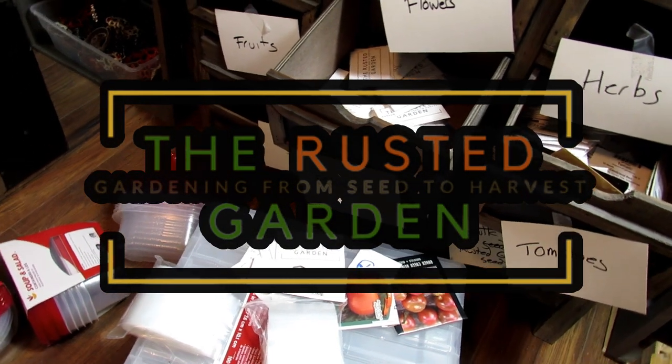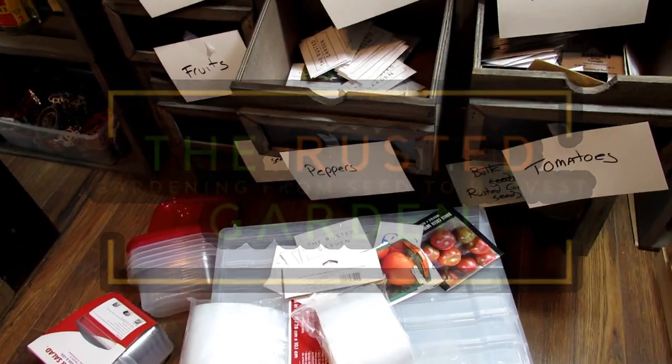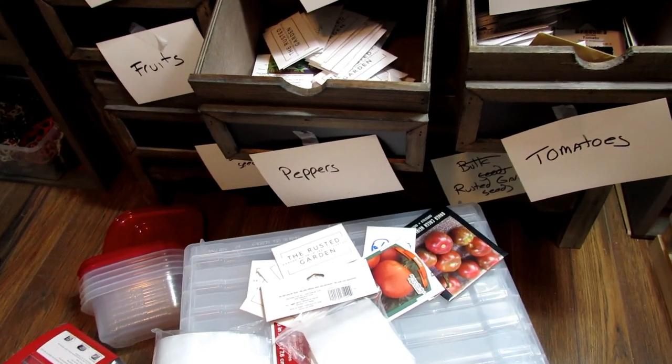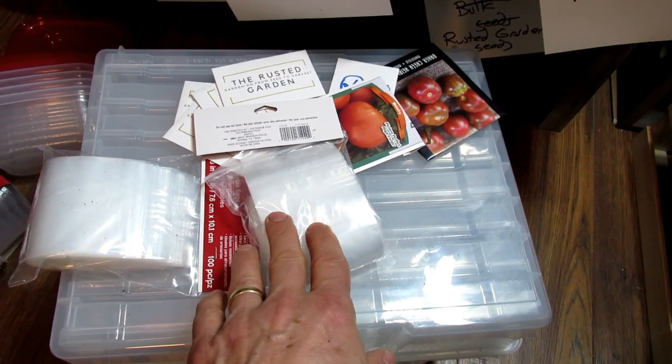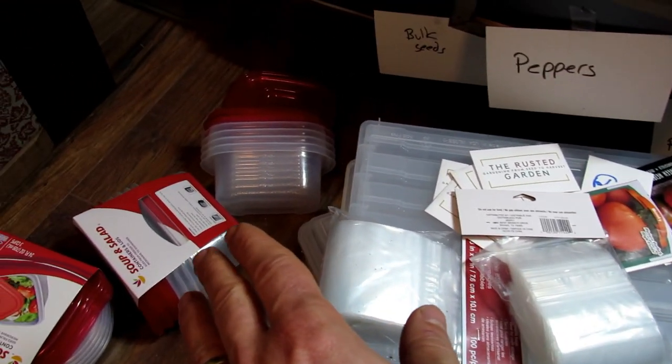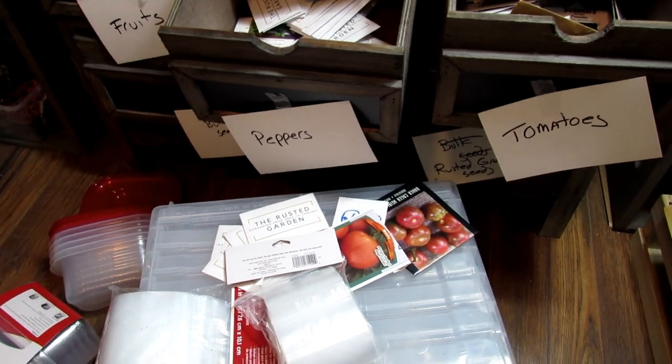Welcome to the Rusted Garden Homestead. Today I want to show you how to organize your seeds and how to store your seeds. By storing your seeds in these little reclosable bags in containers that seal tight, you're going to save yourself a lot of money.